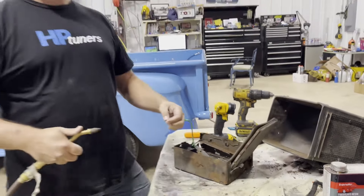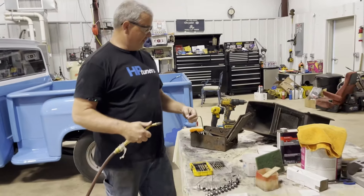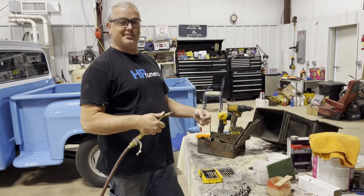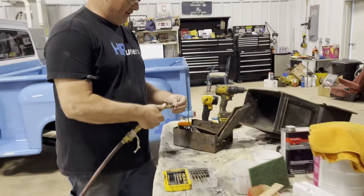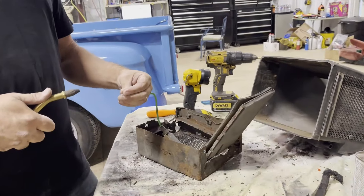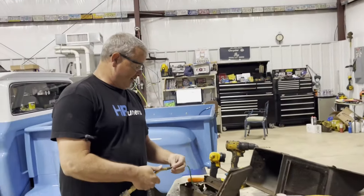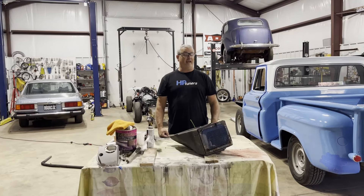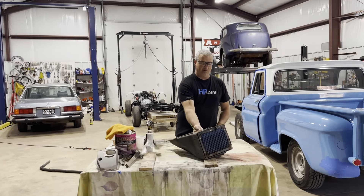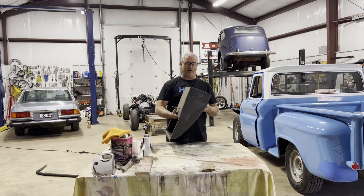I now introduce you to the finger smasher 3000, sold on a limited basis. And if you want to buy your own finger smasher 3000, just call 1-800-OUCH. Hey everybody, hey y'all!